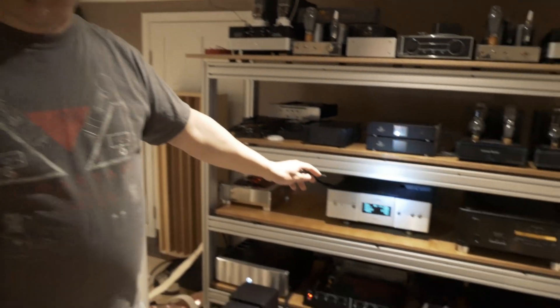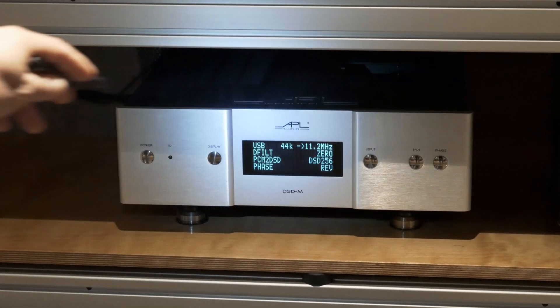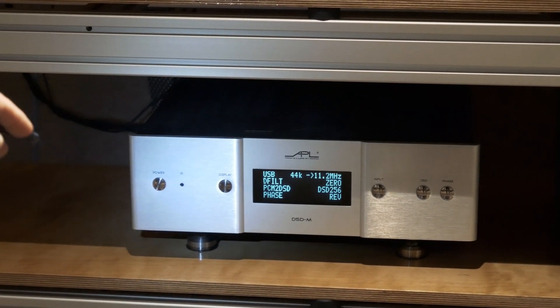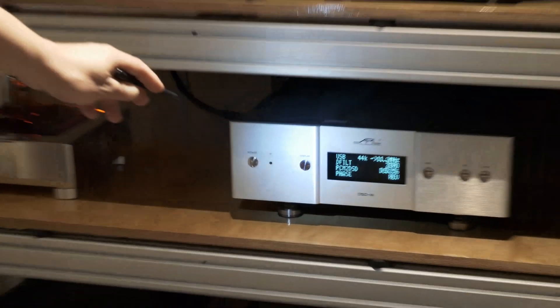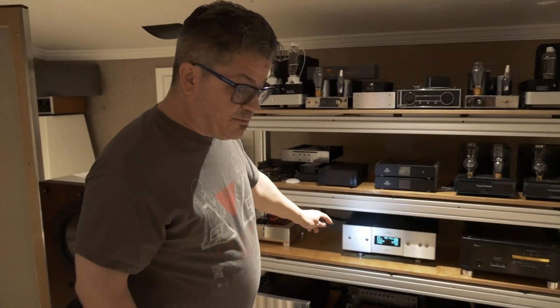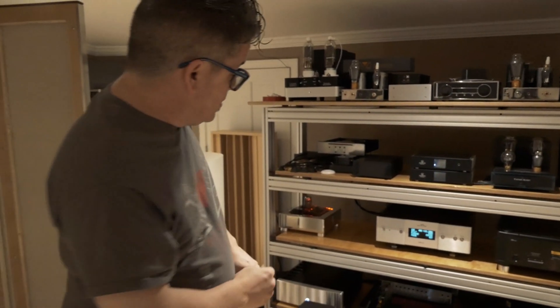From the server it goes down to the DAC — right here in this case, the APL Hi-Fi DSD M+. The phase is reversed on the DAC because the preamp also reverses and inverts phase — a lot of preamps do that. So you want to make sure that if your preamp is inverting phase, you put it back, usually by swapping the speaker cables at the speaker.